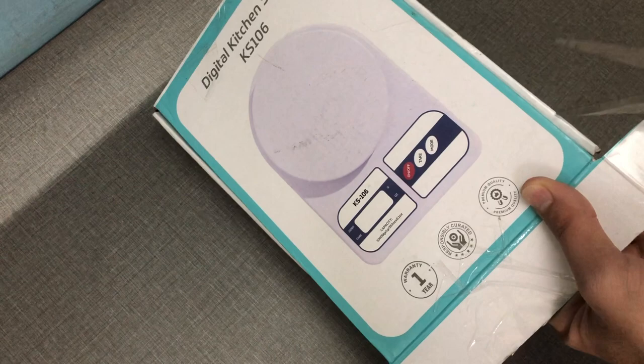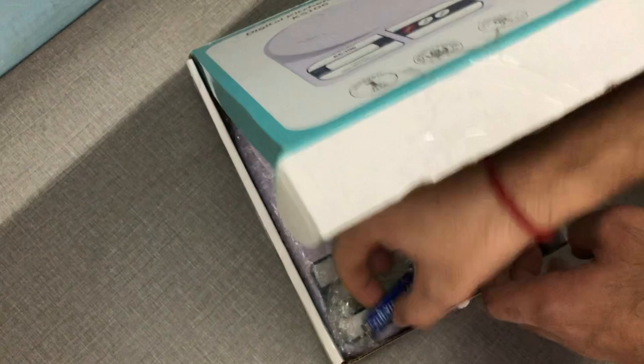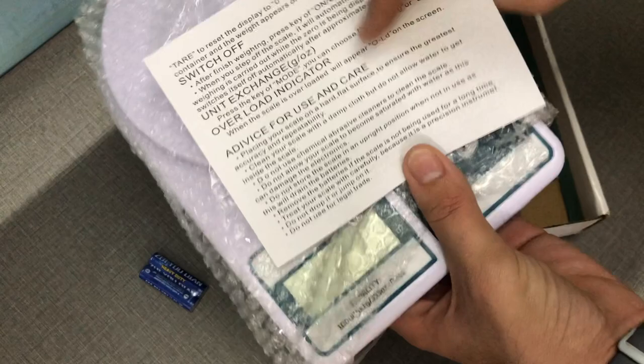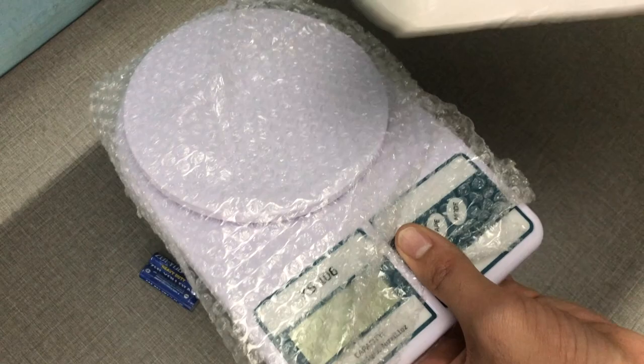This is a no-brand one, as you can see. On Amazon there are many listings — some say Beat XP, some have other names — but it's the same product at the end of the day. Inside you can see it comes with a triple-A battery, the weighing scale itself which is pretty small, and inside the box you have warranty information. It has one year of warranty as shown on the box.